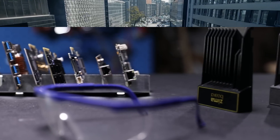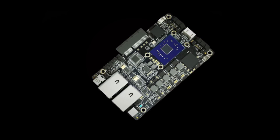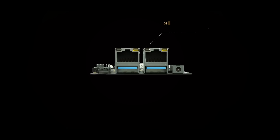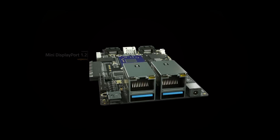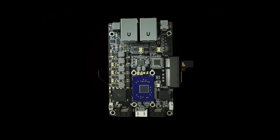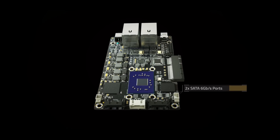We designed Zimaboard with performance and compact size in mind. It packs an up to 2.2GHz quad-core Intel CPU, dual port Gigabit Ethernet, USB 3, a mini DisplayPort that runs 4K 60Hz, PCIe 2.0 x4, and up to 8GB RAM and 32GB eMMC.